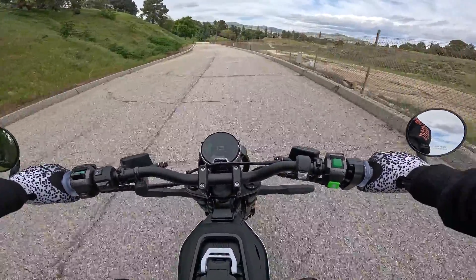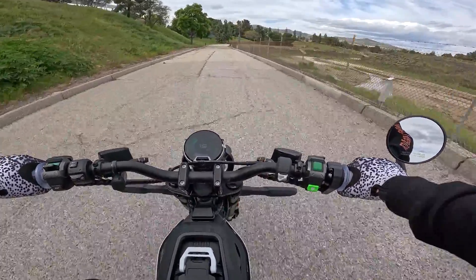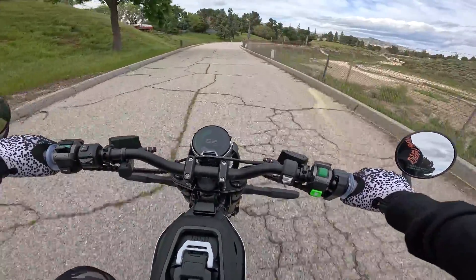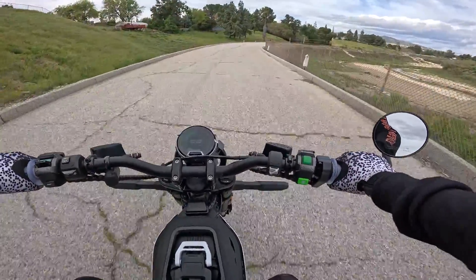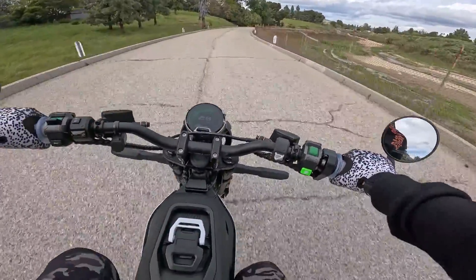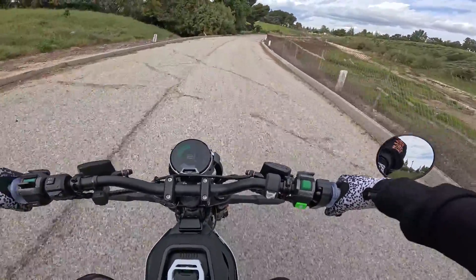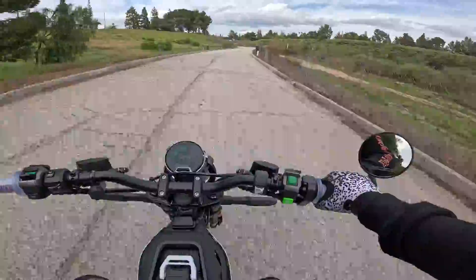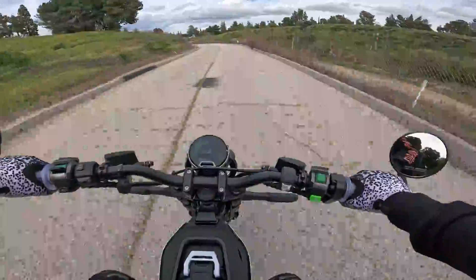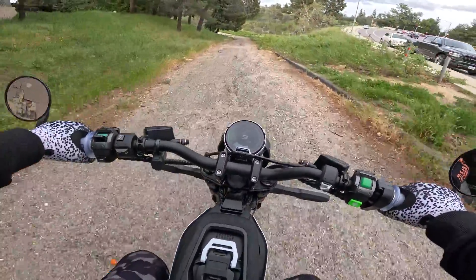One thing I forgot to mention is this motor has a gearbox, kind of like the Talaria, and it's so much quieter than my Surron — it's pretty amazing, it's got a beautiful sound. Maneuverability is insane and the suspension — oh my god, it's so comfortable and cushy. The seat is comfortable, it's much wider than the Surron seat and much more comfortable than any e-bike seat I've ever tested. Let's make our way to the Voltage Adventures testing ground.